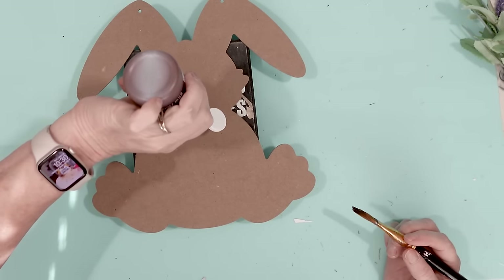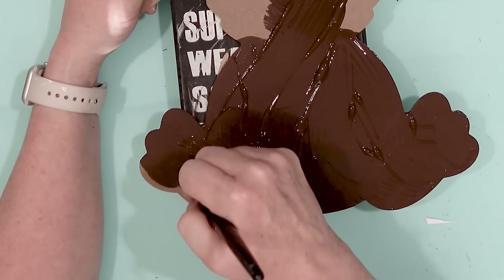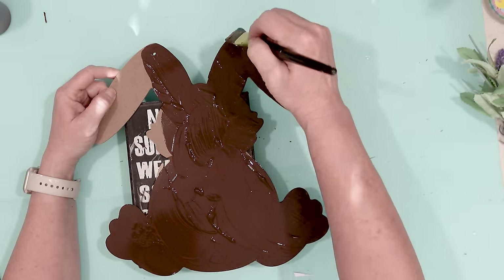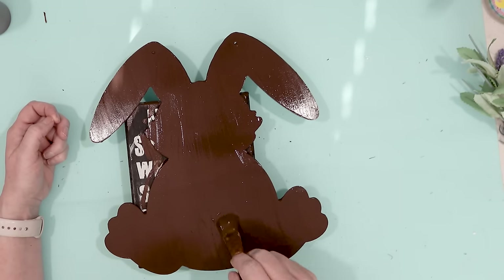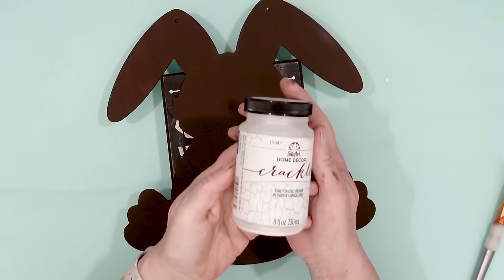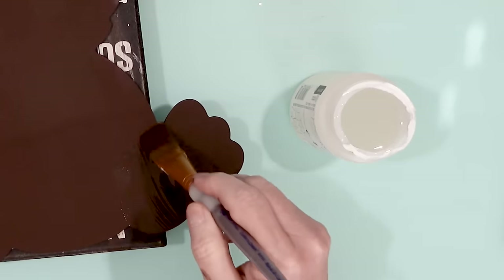So I'm going to go ahead and paint this rabbit with burnt umber acrylic paint. I think I got a little bit too much paint onto the rabbit but that's okay — I can remove the excess, it's not that big of a deal. After my paint had dried, I am going to use some of this Crackle coat. This is a top coat made by Folk Art and this stuff is so much fun.